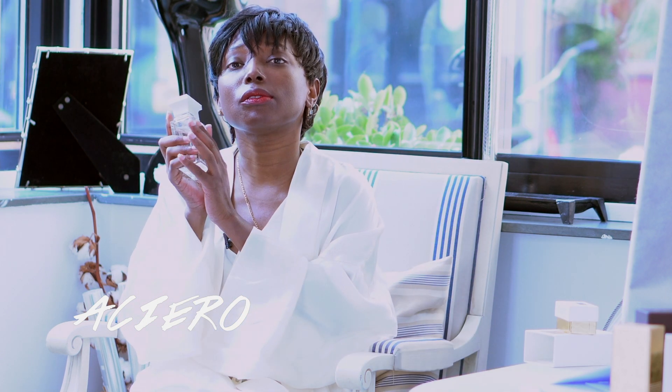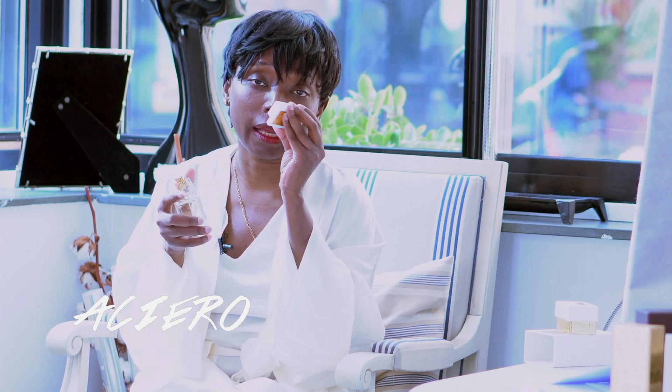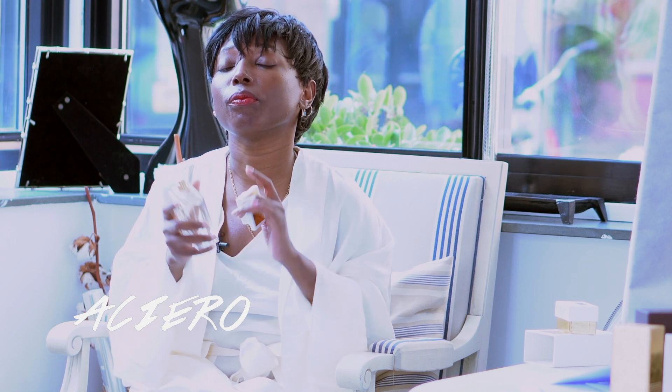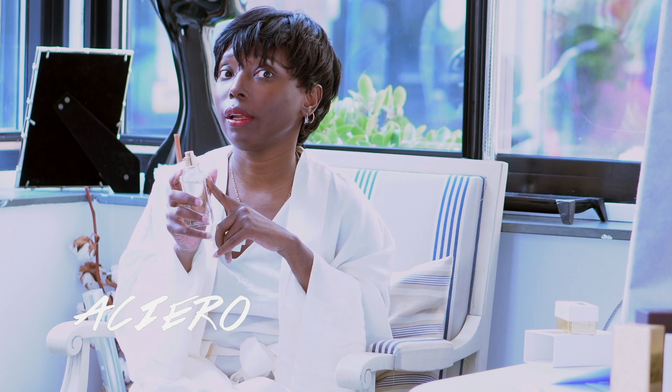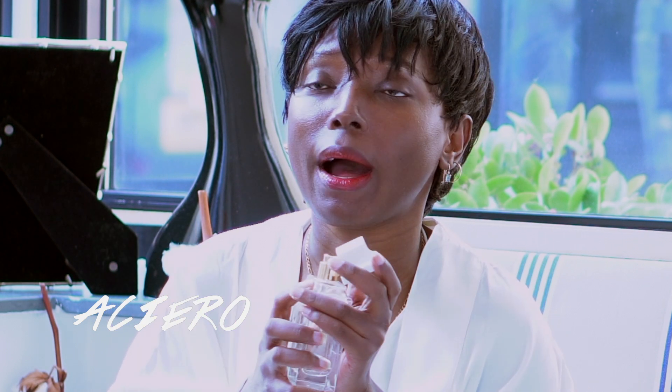Beyond the key notes, there are other notes you smell during the dry down that make up the composition of the whole perfume. This perfume has velvet rose, which I really love, thyme — a spice used for cooking and also in medicines like saffron — and warm amber.